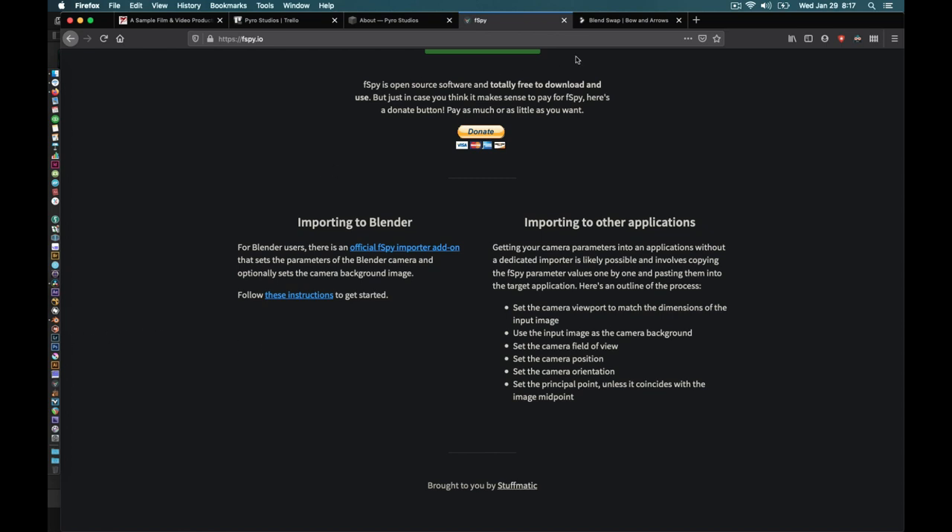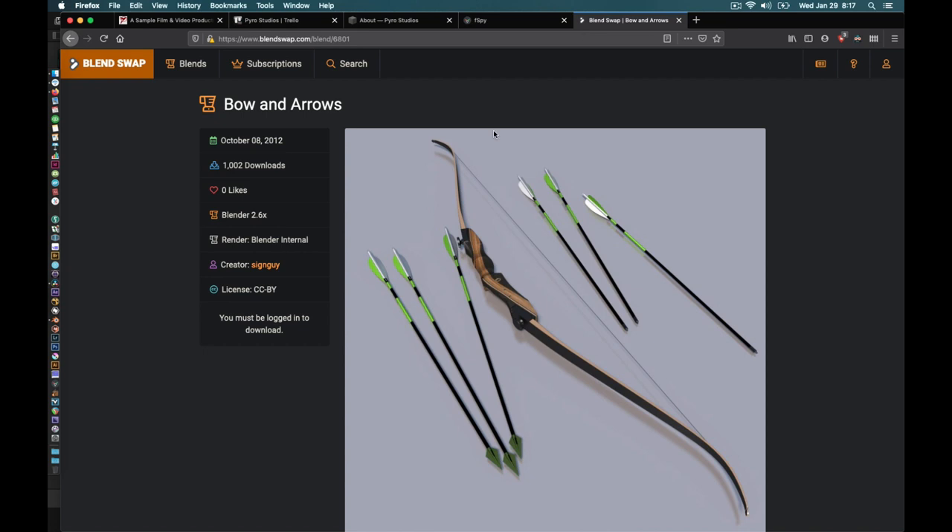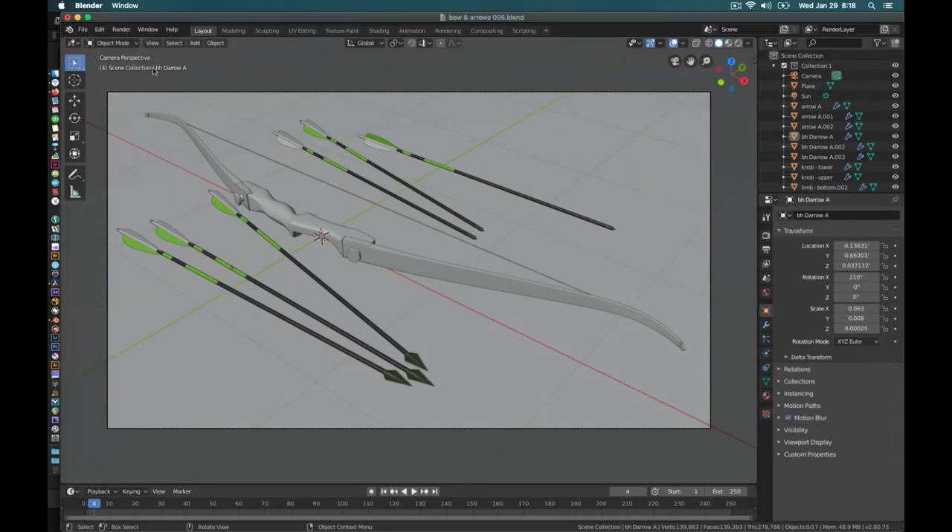The other thing we're going to need is some digital arrows to work with. You can make your own, or you can get lazy like me and go to blendswap.com. This one is by SignGuy — I ended up using this particular arrow because I like the tips; it looks just like the ones from the show. These are field points, these are broadheads, and in the show he usually uses broadheads. This is actually the same bow that I have too. Go ahead and download this model or find any other arrow models, then jump over to Blender and import our F-Spy add-on.